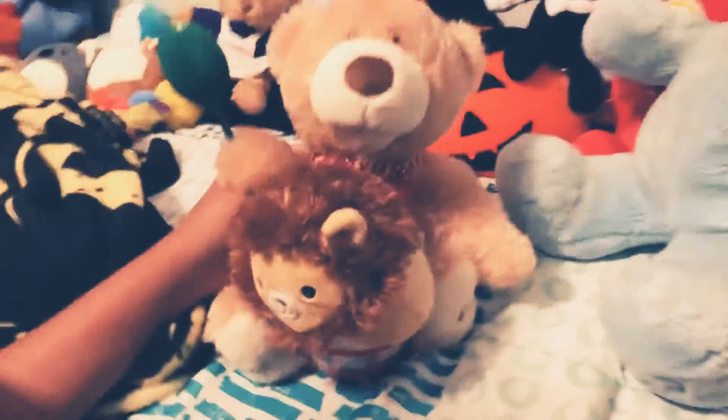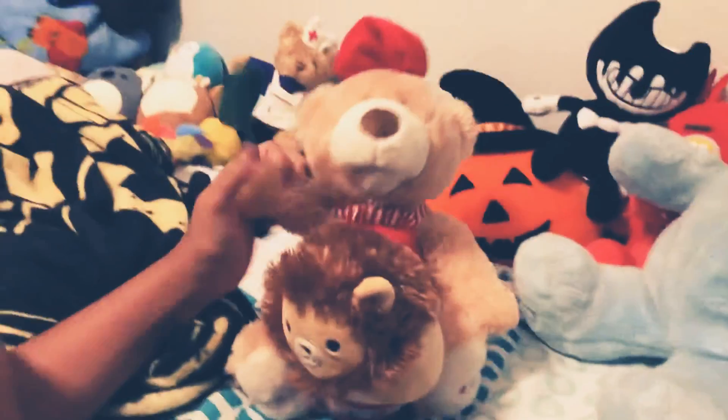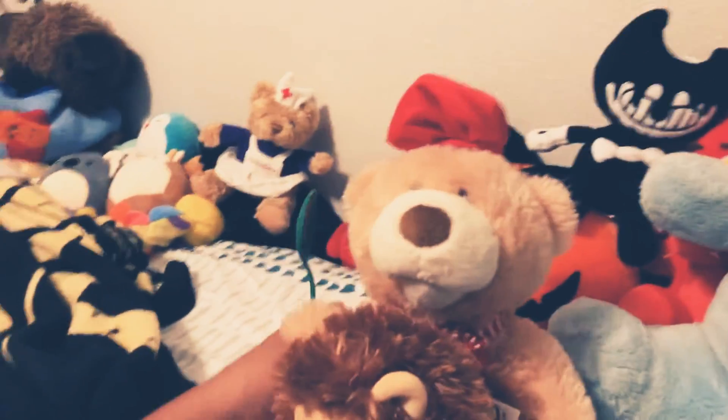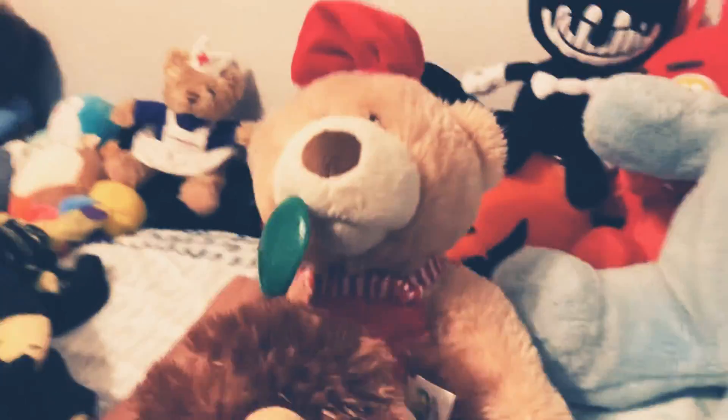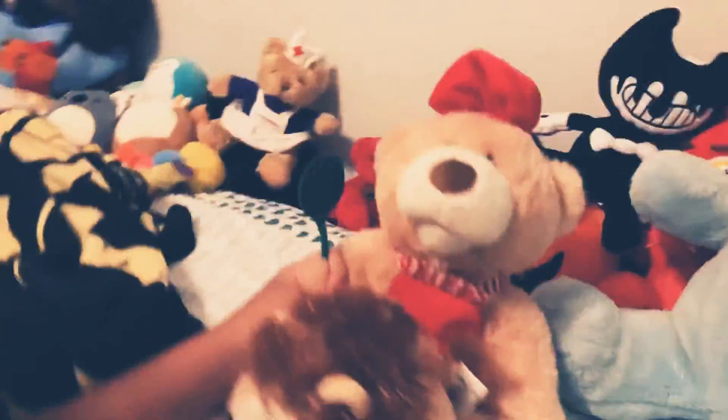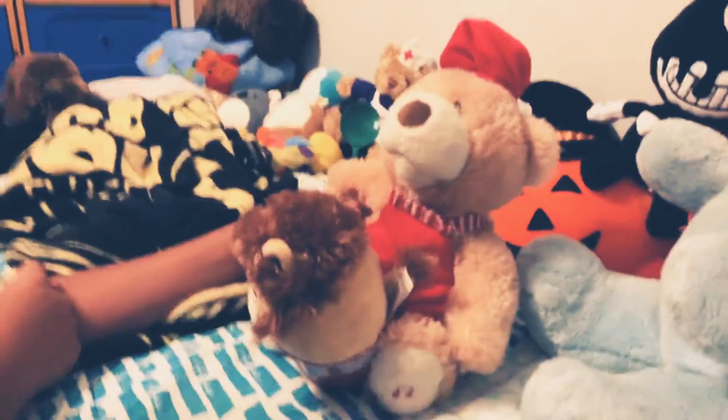I'm Grandma Bear — Blue Bear's grandma — and today I am going to be starting a new cooking show: Cooking with Grandma. So in our first episode, this one, we will talk about how to make a lion soup.